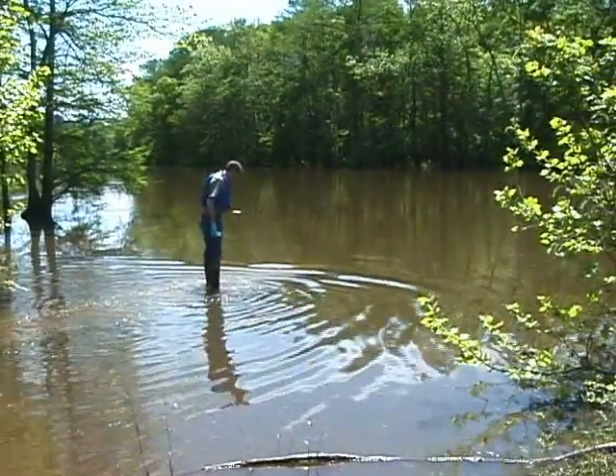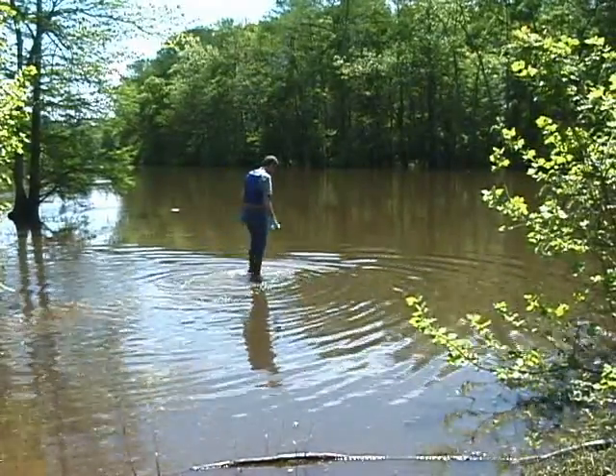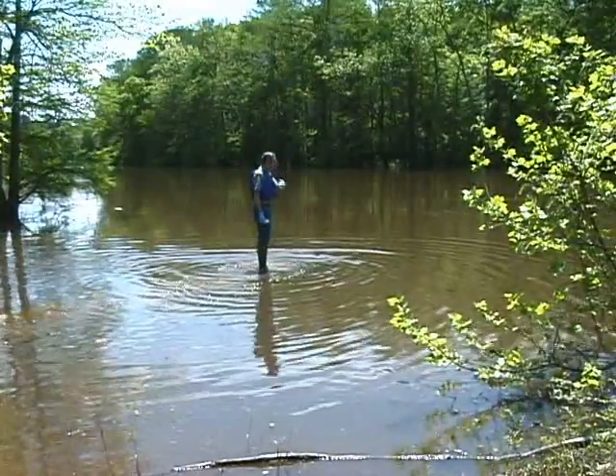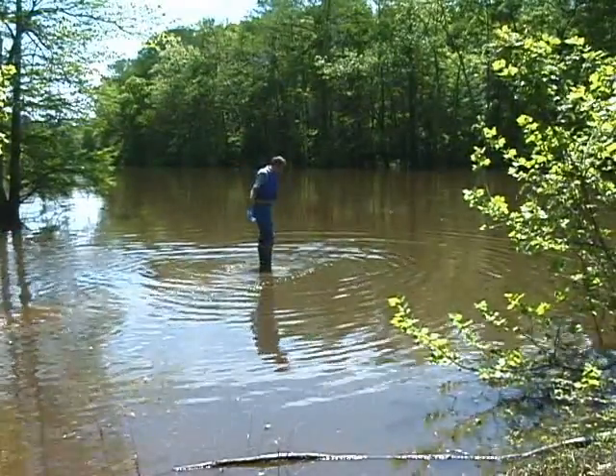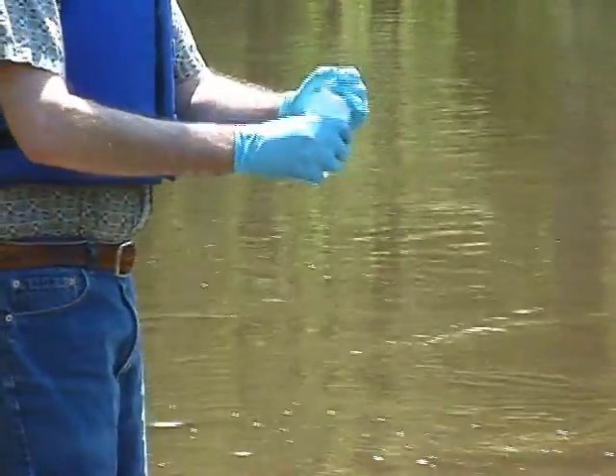Take the sampling bottle out of the outer bag of the river kit. Find a spot in the river where you've got water flowing past you and simply take off the cap.